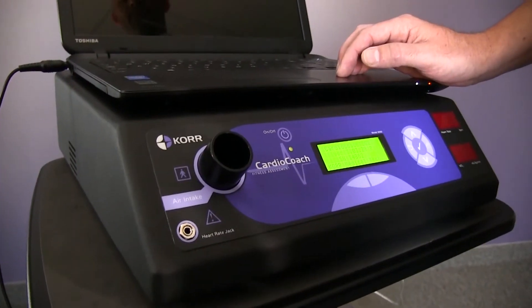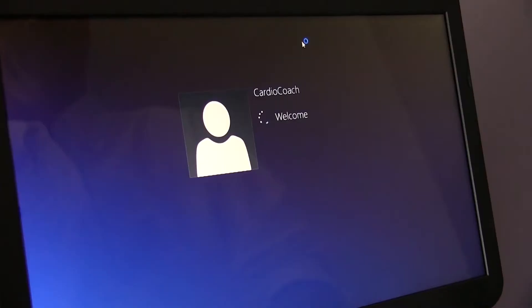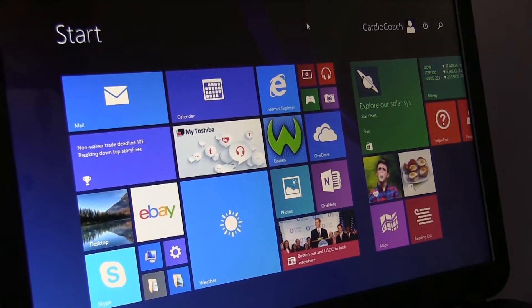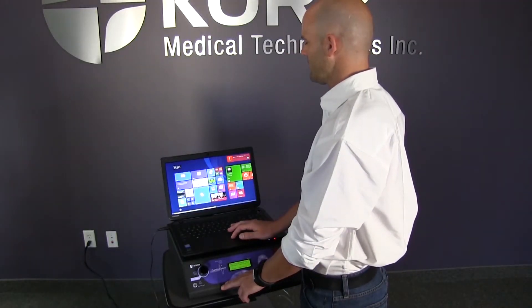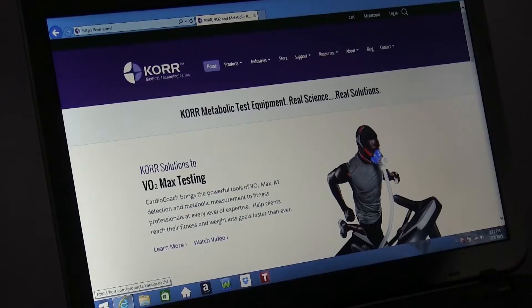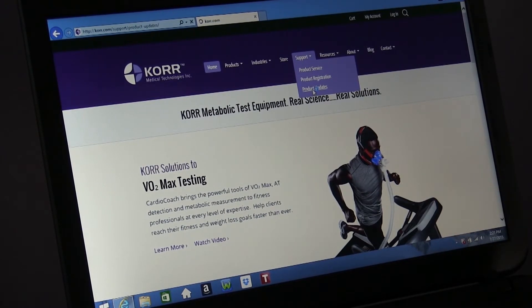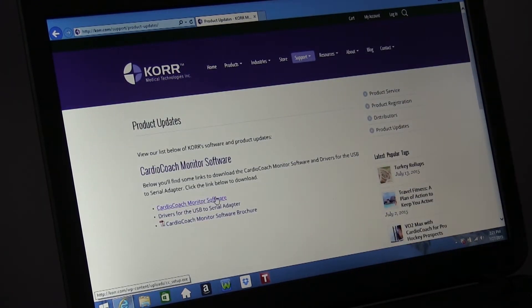Power on your CardioCoach as well as your computer. If you purchased a laptop from Core and it prompts you for a login and password, simply hit Enter to log on. All CardioCoach monitor software and USB adapter drivers have been pre-installed on laptops purchased from Core. But if you plan to use your own laptop, you will need to download and install the software. To do this, visit core.com, click on Support, then click on Product Updates to get links to the most up-to-date versions of the software.